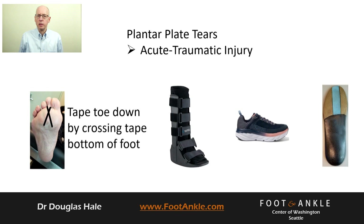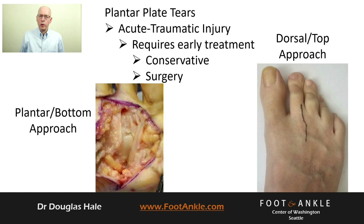A large acute tear may require early surgical intervention. Surgery for most acute tears is through the bottom of your foot. If you have a long second metatarsal contributing to joint overload, your doctor may choose to go through the top of the joint.